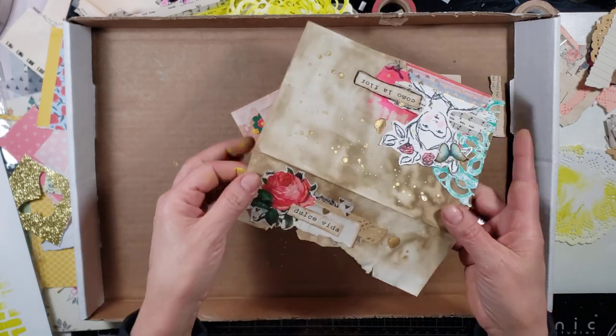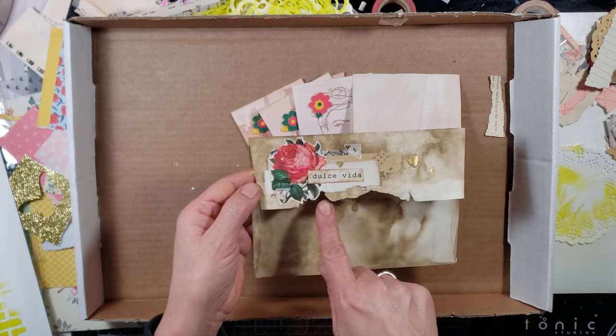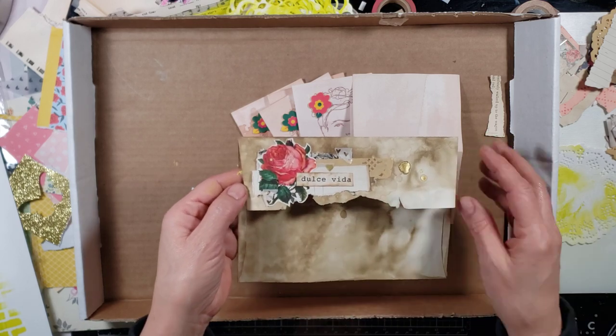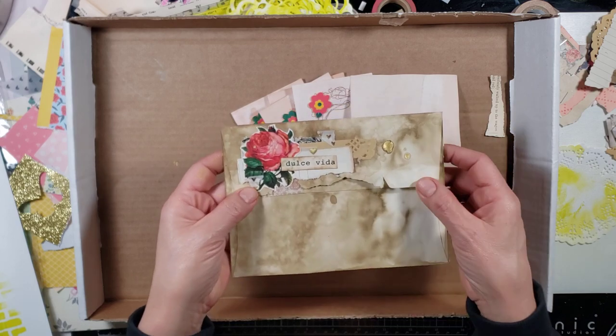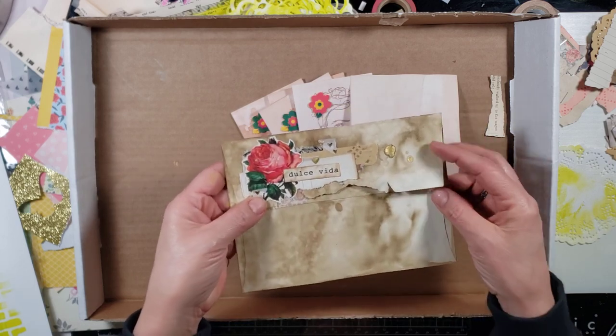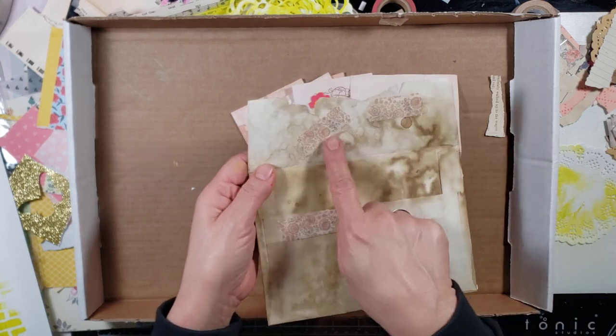I have coffee-dyed envelopes and avocado-dyed envelopes, but I want to use the coffee-dyed ones. Sheila Cross calls it an assemblage, and I'm going to call it a collage — it's basically the same thing, just layering bits and pieces and then adding a focal point. I also added a little collage cluster in the back because this card was all beat up when I coffee-dyed it — the sticky sealed the envelope and I had to rip it apart.